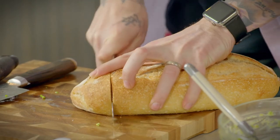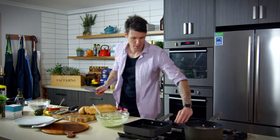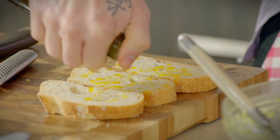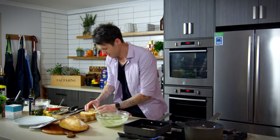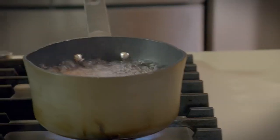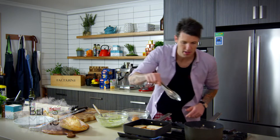Now I'm going to toast my sourdough in a griddle pan. Turn the pan on and drizzle the bread with some oil. The eggs are done, so straight into cold water to stop the cooking process.